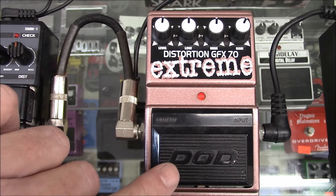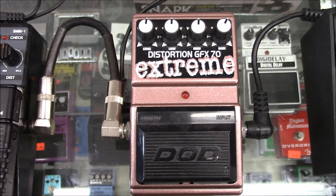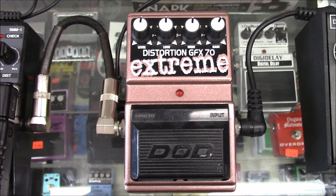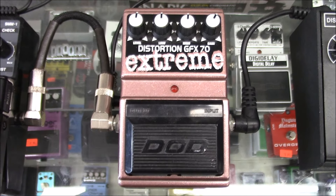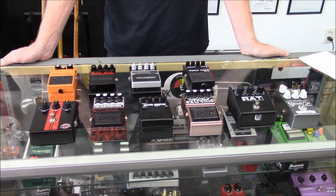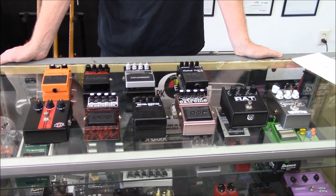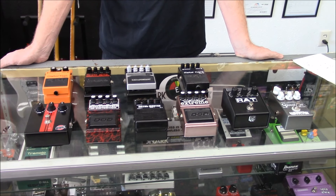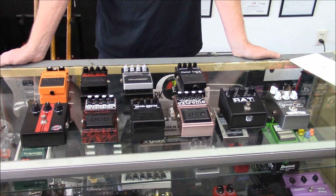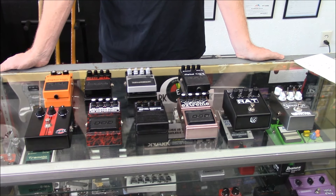These things run like 50 bucks at different used guitar shops and different online sites. So out of all these pedals, some obviously gave you a great tone and some are just fun. Nathan was in standard tuning when we did all this.